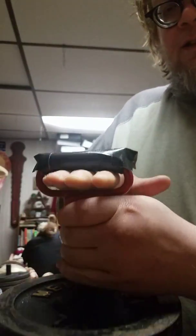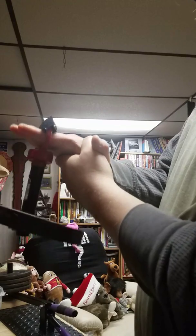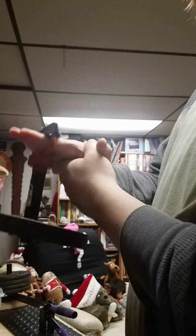I didn't like doing rubber bands for finger extension work, so I made this thing here. Hopefully you can see it without it bumping the camera. I put that there and just do that movement rather than using rubber bands.